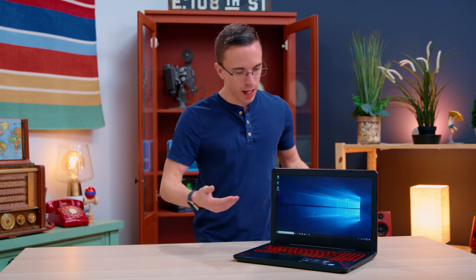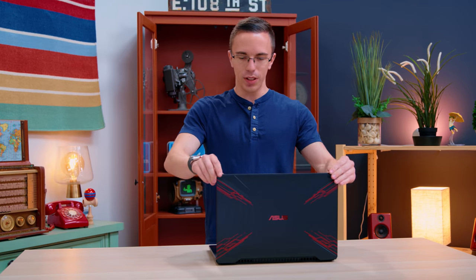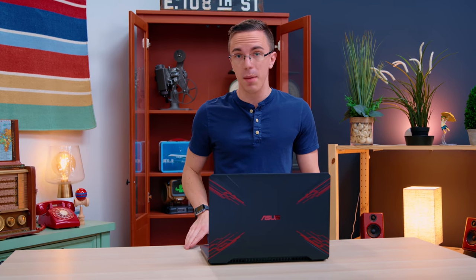The idea of having brushed metal is nice, but honestly it feels very plasticky, and that comes across to stuff like the screen. If you just do a little bit of flexing here, it doesn't really inspire a lot of confidence, especially considering that this is going to be a $700 laptop.